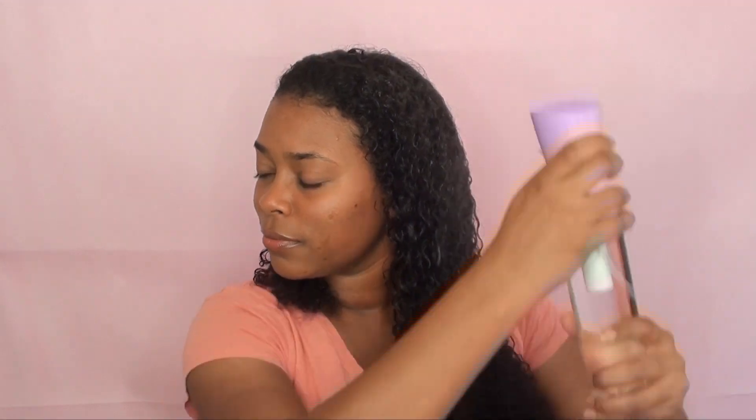Now that I'm done braiding, I'm going to be re-wetting my hair with water and applying more of the hydrating cream in sections just so that all of my hair is fully coated with the product. I'm also applying more of the gel again in sections, raking it through and smoothing it down to really get the curl definition payoff that I want.